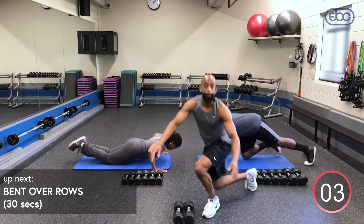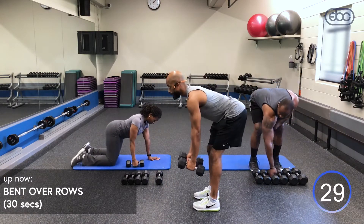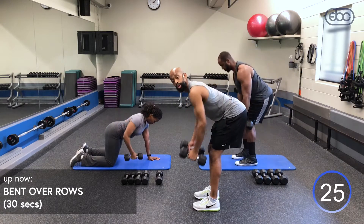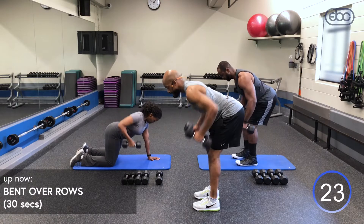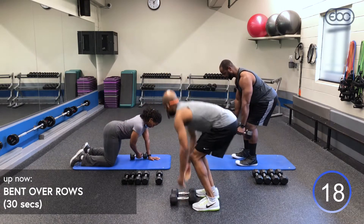All right guys, come to your feet — bent over rows. Grab your dumbbells, back flat. Pull up, then inhale down, exhale. Don't have your head up, keep your spine in alignment. You want to squeeze those shoulder blades together, elbows come up.